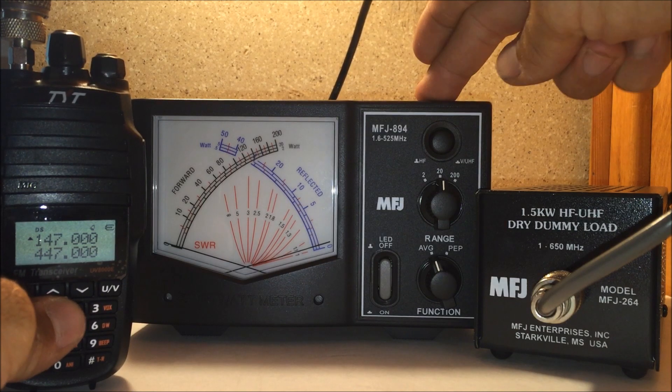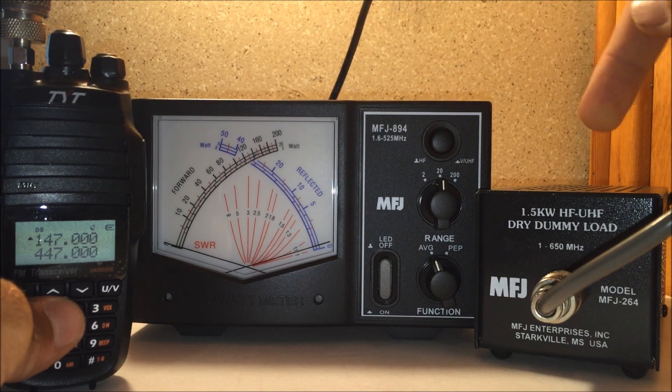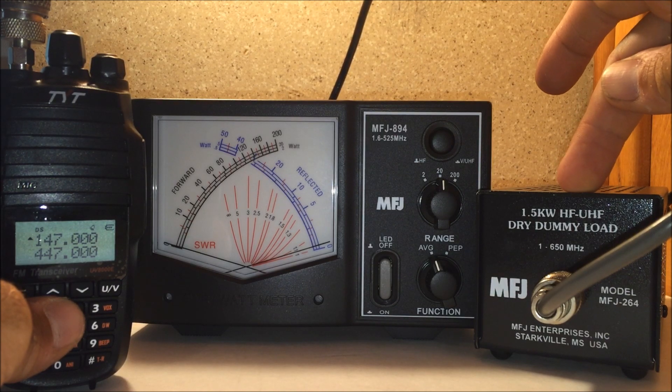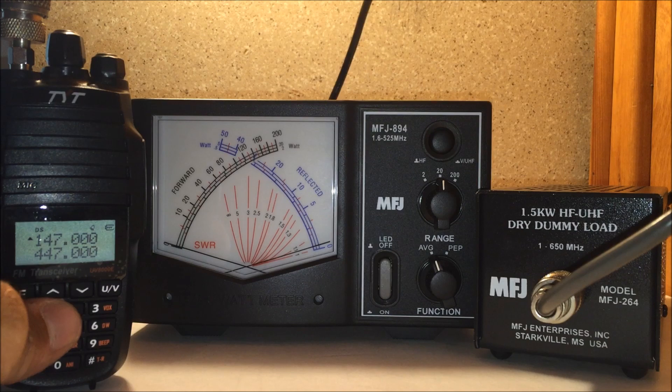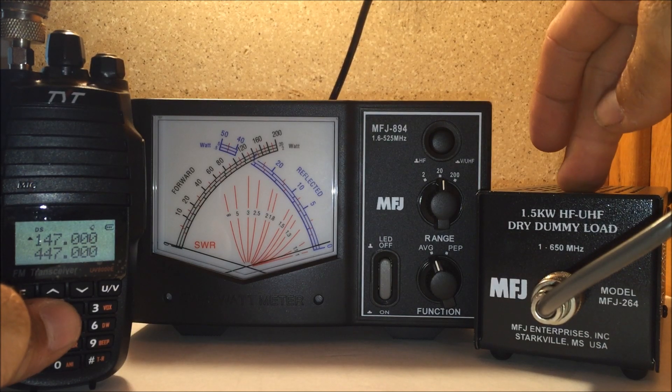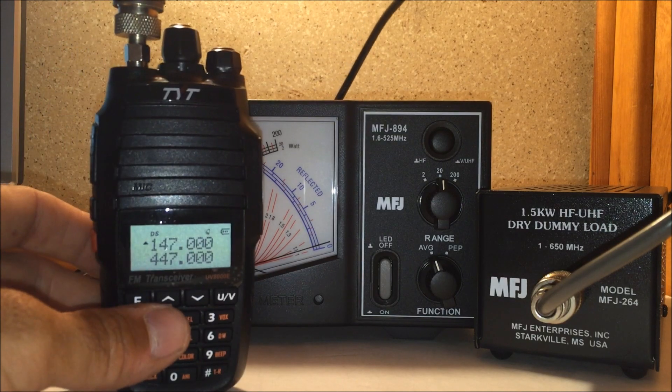I'm using my MFJ 894 cross needle SWR power meter and the MFJ 264 dry dummy load. Check out the video I just did 10 minutes ago of the MFJ dummy load — you can check that out, but this is part two.